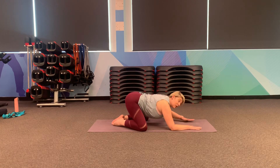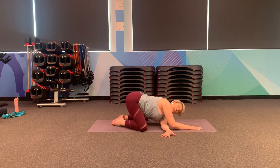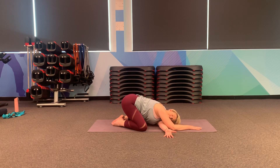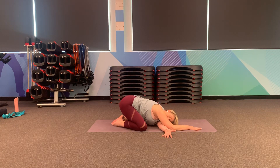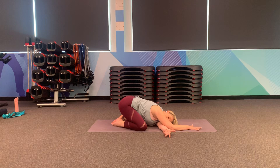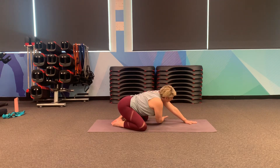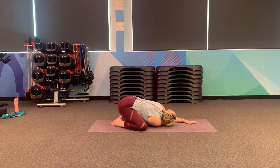And now moving into a shoulder stretch — thread the arm under, just dropping down onto your shoulder, and you can rest your head down. Slide the hips back, take a slow exhale, holding for one more slow breath. And then just turning to the other side: reach the arm, breathe in, thread under, breathe out, just relaxing down. Taking a couple of slow breaths in and an even longer breath out.